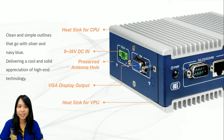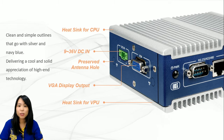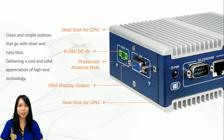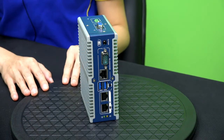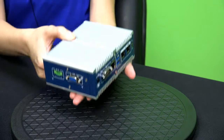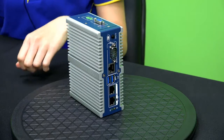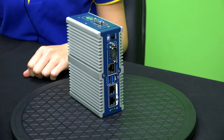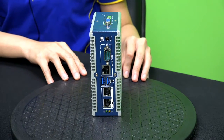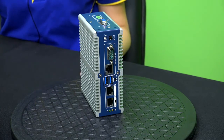Now the next slides demonstrate the cosmetic and IOs of ITG100AI. It is better to show it directly as the device is already standing by waiting to be unveiled. Here is the leading role today. As you can see, clean and simple outlines, and it is really small — only the size of a palm. We've selected two colors, navy blue and silver, to represent the coolness and solidness of high-end technology. The symmetric heat sink design is not just for displaying balanced beauty but also has taken functionality into account.